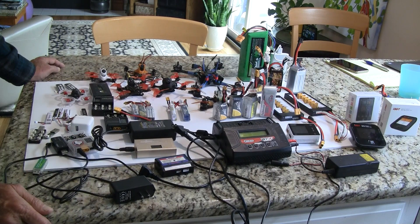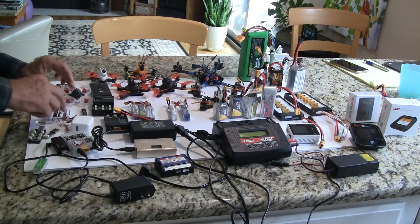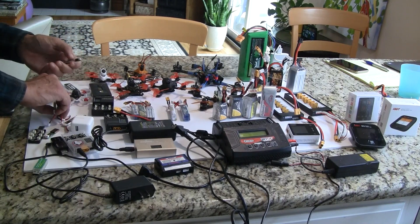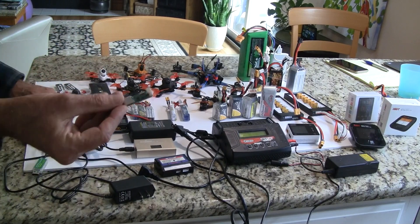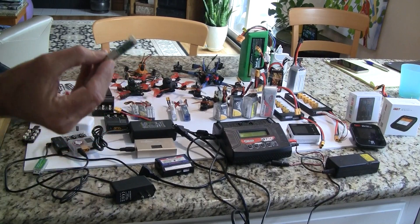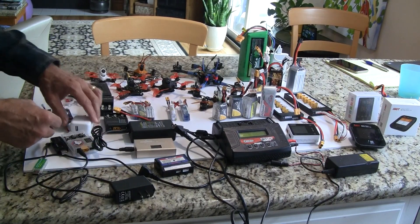Let's start off with the smaller end — tiny whoops. For a tiny whoop like your Mobulus 6, we use these little 1S batteries. With each tiny whoop, they'll give you a little charger like this that charges one battery at a time.